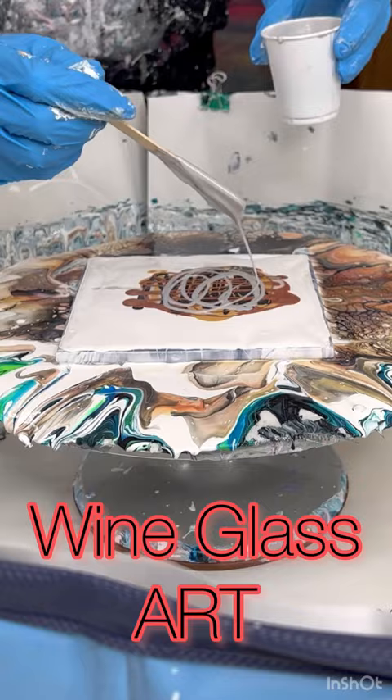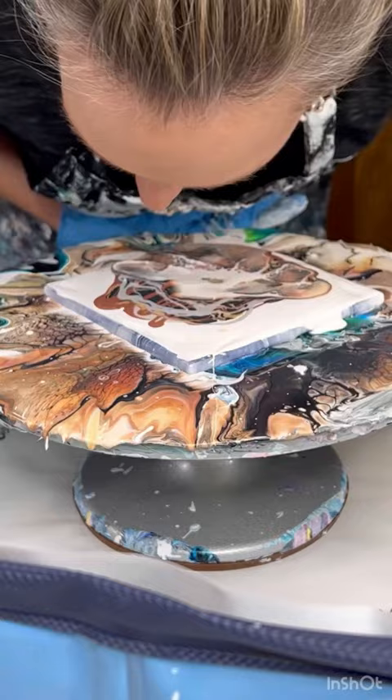On this one, I am blowing out the cell activator instead of using my hair dryer. I spin it and then you stretch that paint out, and you allow it to dry.